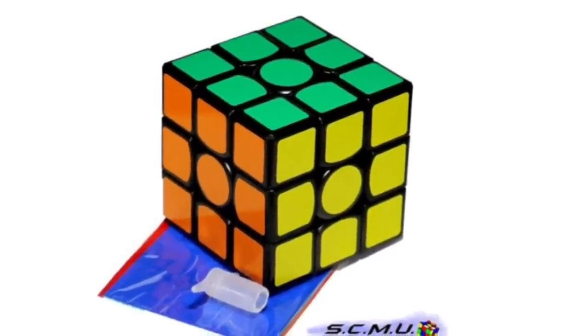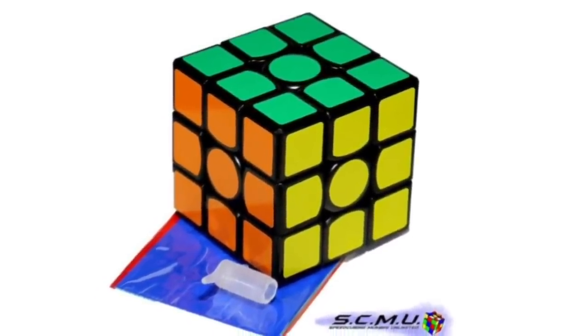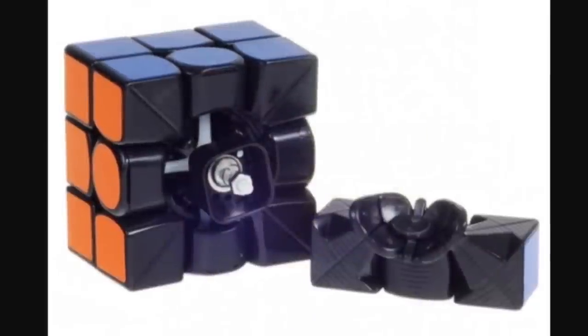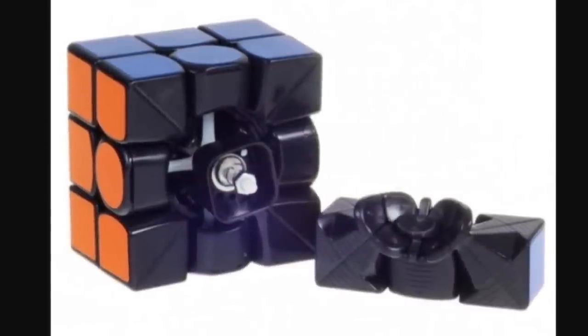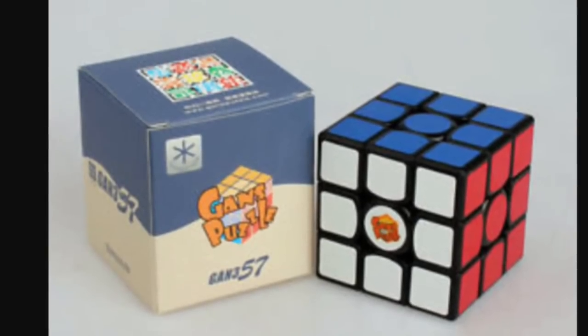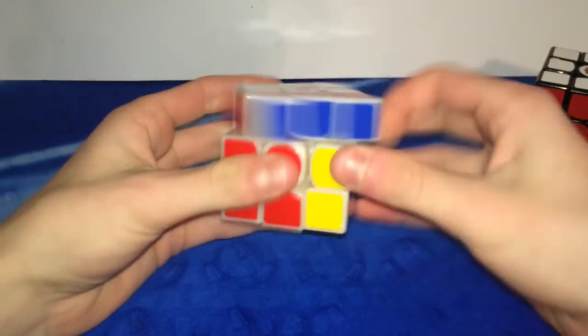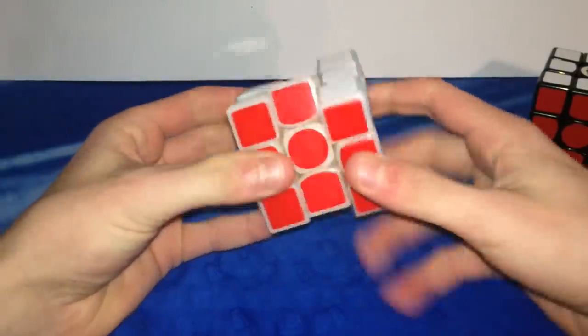The next puzzle that GAN produced was the 357. This was probably one of the best cubes on the market then, and still is to this day. This cube was the main of many people including Felix Zemdegs, myself, and a bunch of others. Like stated before, this puzzle had absolutely great performance. Still utilizing the octopus core, this puzzle was amazing.